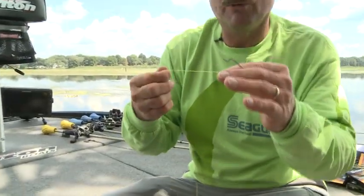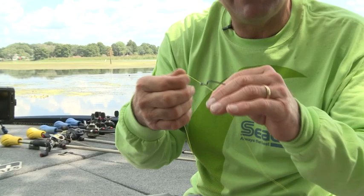When you have something that's making noise, I feel that transmits down the line and you're probably not going to get as many bites. So by having Smackdown, you're going to catch more fish. Now here's the best knot that I've found on braided lines.